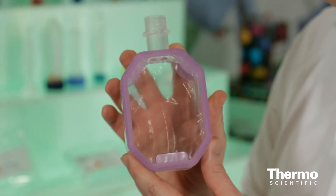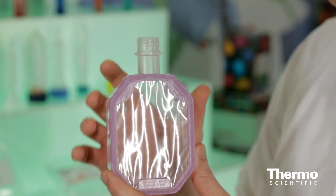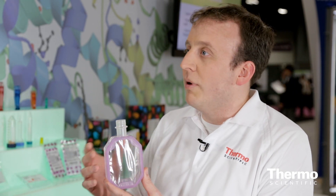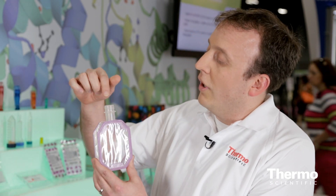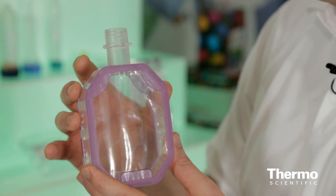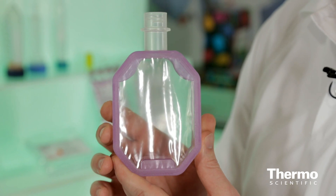This is our new slide-alyzer flask. The flask is able to hold 250 mil volume, and just like our other slide-alyzers, it's a dialysis unit that's very convenient and very efficient at removing contaminants and changing the buffer. All you simply do is fill your sample into the top here, and you submerse it into the buffer that you want to change it into. This usually is an overnight experiment or protocol, but once you do, you have the sample in the right buffer and it's ready to go for your downstream application.